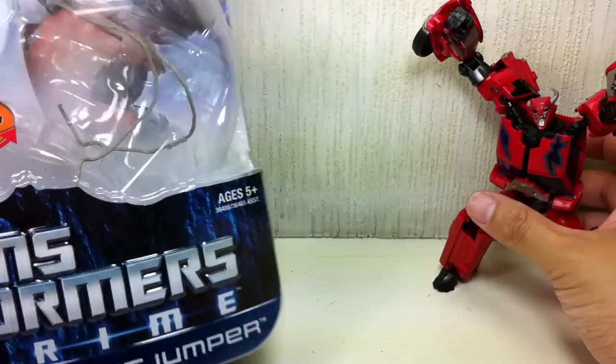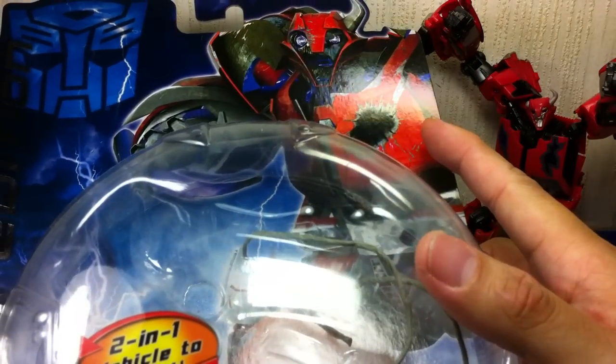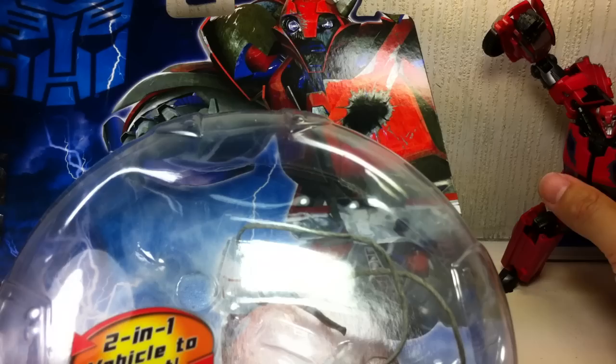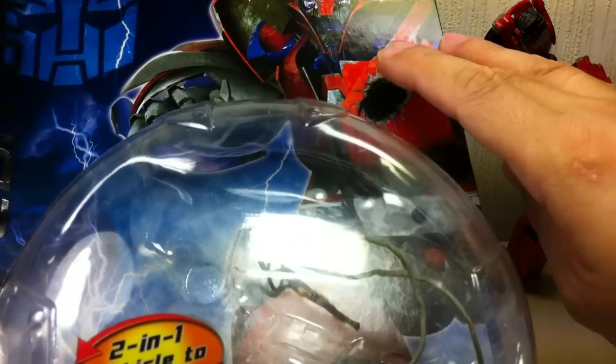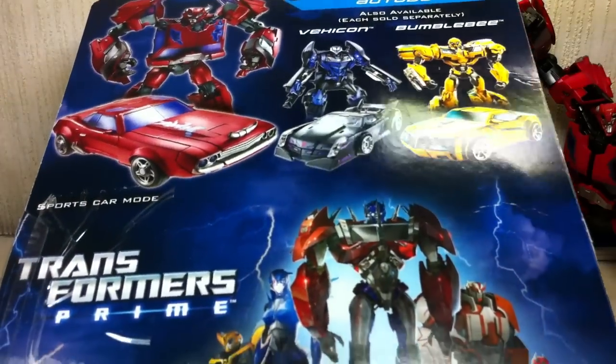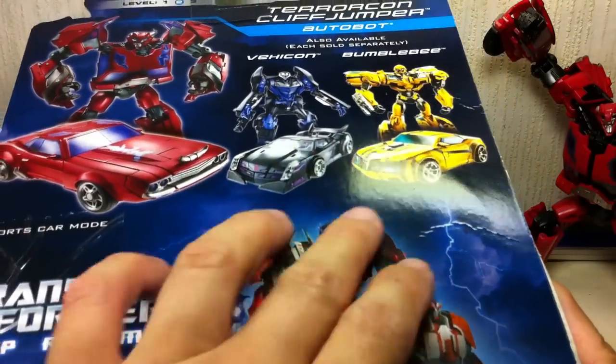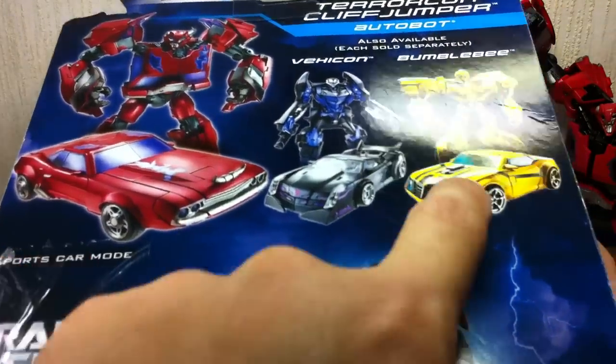So let's go and have a quick look at the packaging. Fantastic artwork — very similar to the Takara version, which has the purple colors instead of the red or orange. And here's the rest of the assortment: the Vehicon as well as Bumblebee.